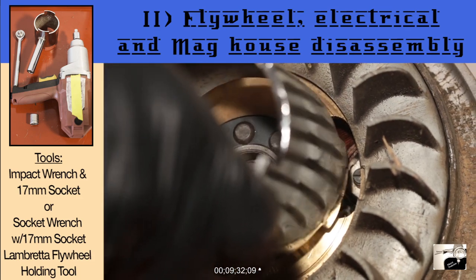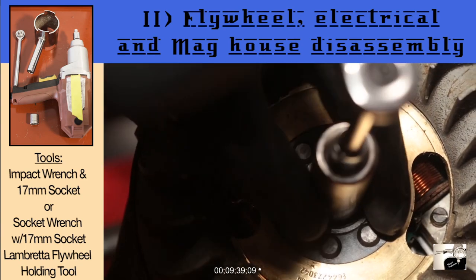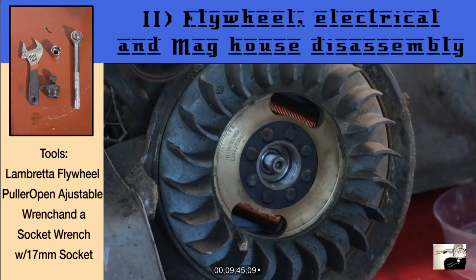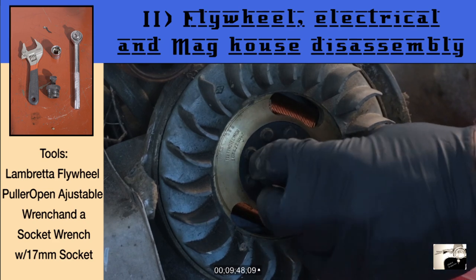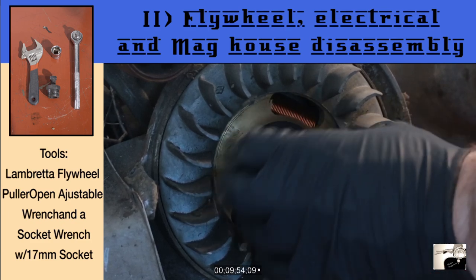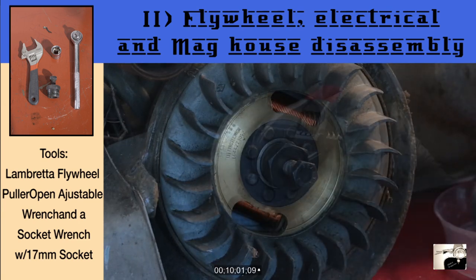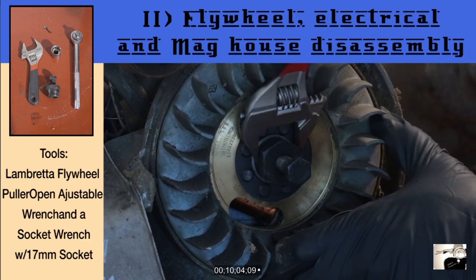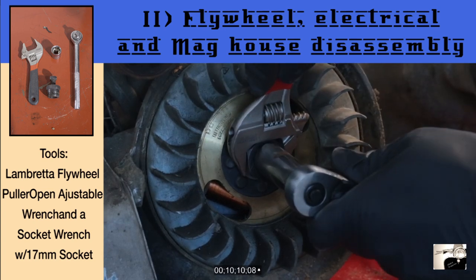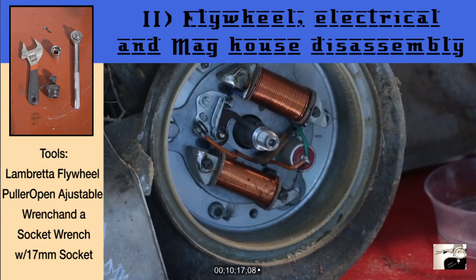Once the nut is removed, also remove the washer you find underneath it. Now we're going to remove the flywheel using a Lambretta flywheel puller tool. Take the puller and hand thread the tool deep into place as seen here. In the next step, grab an open wrench or an adjustable wrench and use it to hold the main part of the tool in place as you use a socket wrench to screw in the bolt that is now rested against the crank. This will slowly and evenly pull your flywheel away from your crank. Place the flywheel aside.